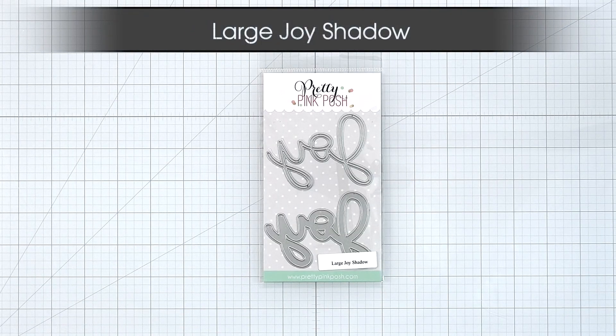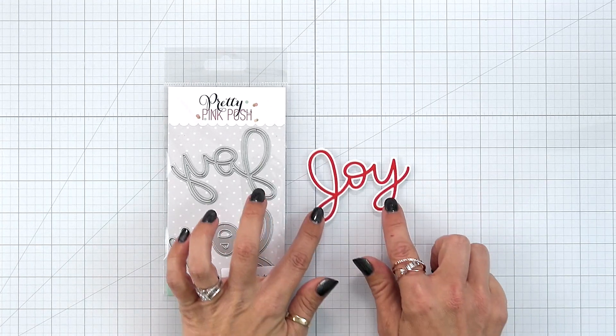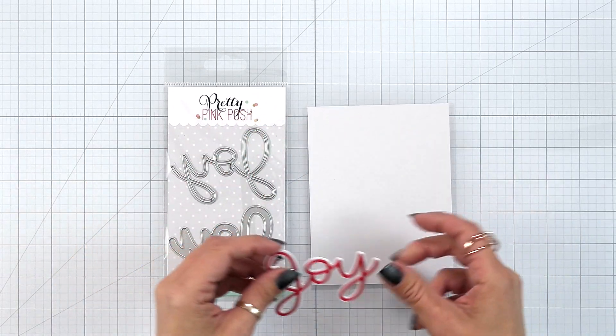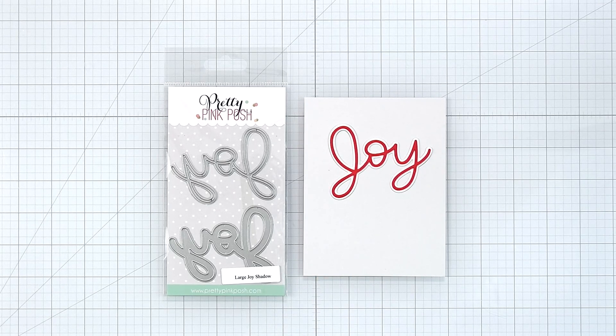Large Joy Shadow. This is a two-piece die set, one with the scripty word joy and the second is the shadow layer. Here I've die cut my word from red cardstock and the shadow layer from white. It measures just a smidge over three inches long with the shadow and works great on landscape or portrait orientation cards.